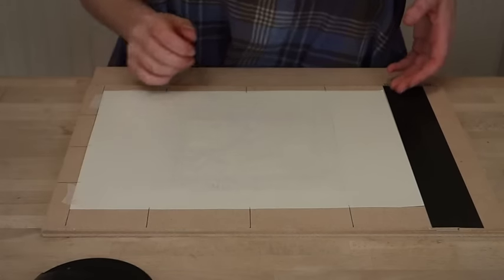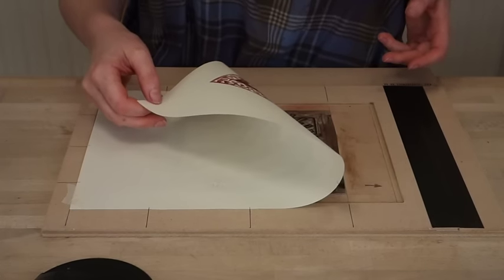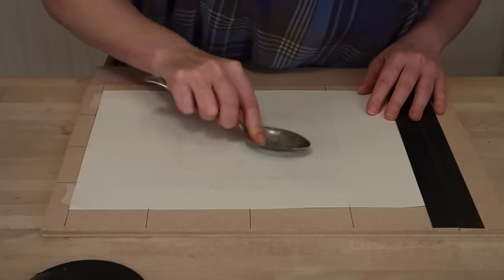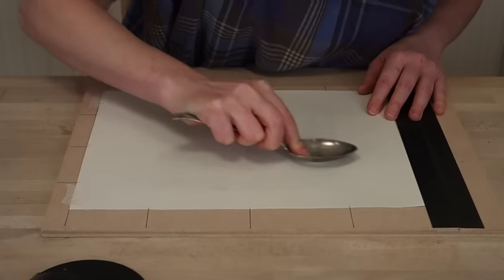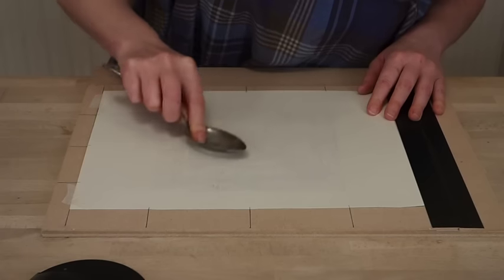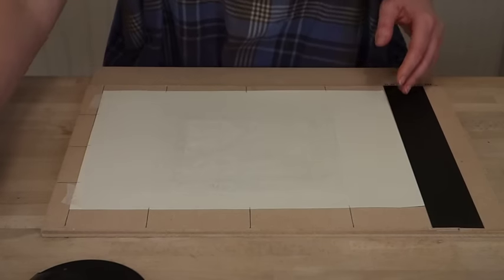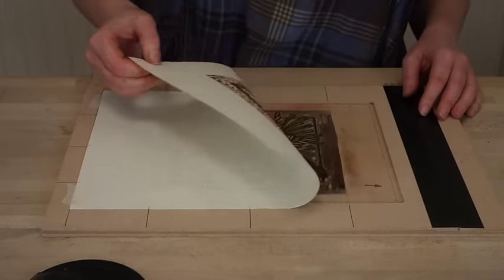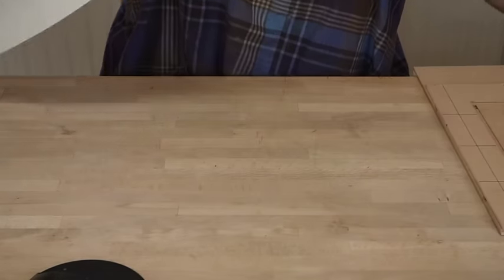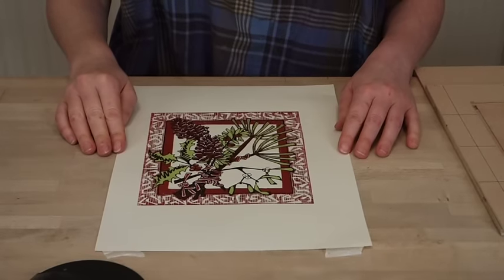Now the nice thing about this registration device is it does let you have a sneaky peek at the picture to see how we're doing. It's looking pretty good to me, but I'm just going to use a spoon to make sure that I've caught down all the little lines of the fur cones here. Printing is as much a skill as cutting and it's well worth taking the time to make sure that you've printed well. So now I can lift off my print and here you have it — a full colour multi-block print with three layers.